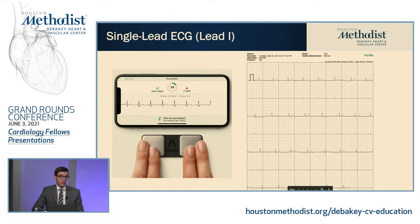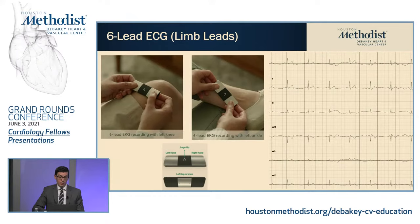This device uses the standard sweep speed and gain similar to a 12-lead ECG that you would take in clinic. They also have the six-lead, which is nice — they get the six lead by adding another electrode to the back of the device and you touch that electrode to either your left knee or your left ankle. This is an example of my six-lead EKG with all six limb leads: one, two, three, AVR, AVL, AVF. This is just eight seconds because these are all simultaneous recordings. I did notice with this device you have to be very still, specifically for putting on your knee or ankle, so that might be a little bit more challenging for people with a tremor or older individuals.